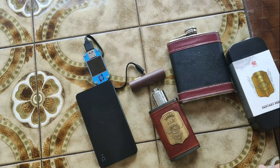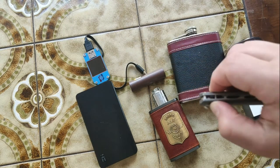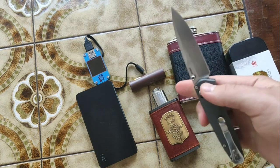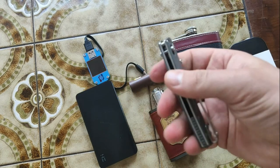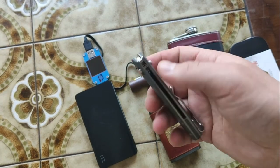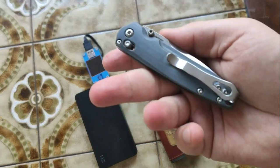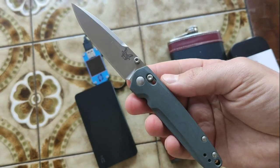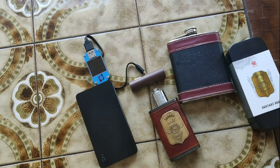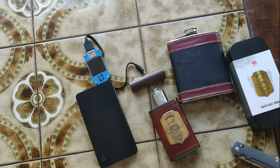A little later — in a couple of days — there will be a review of this Benchmade knife. Really cool, I love it. High quality, premium steel, small and really cool, but not low cost. It will be up in a week, maybe a couple of days. You can like and subscribe to this channel and you will see it.